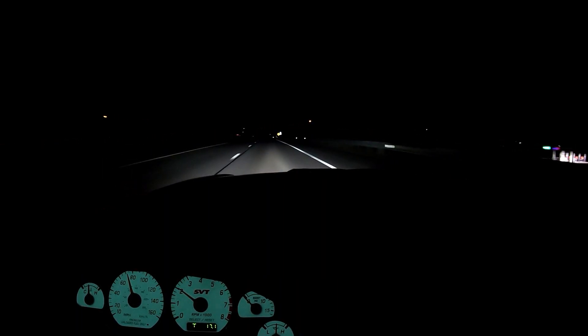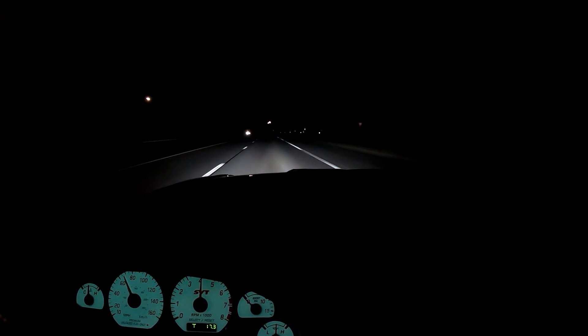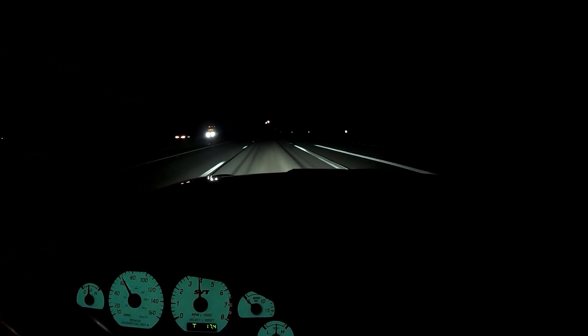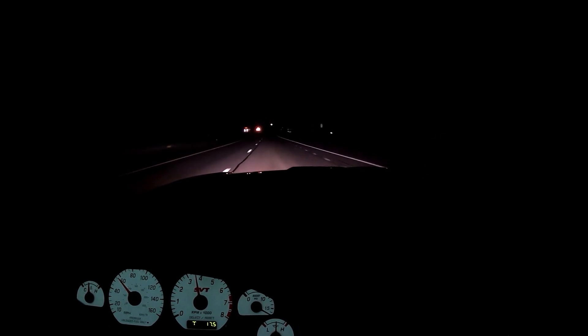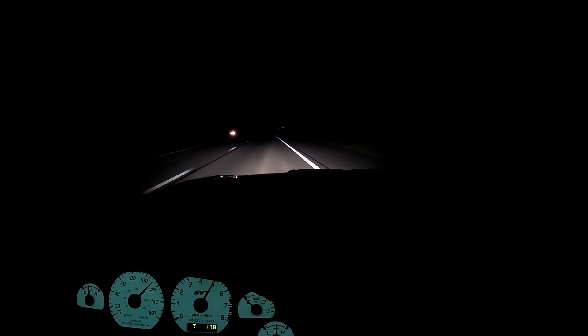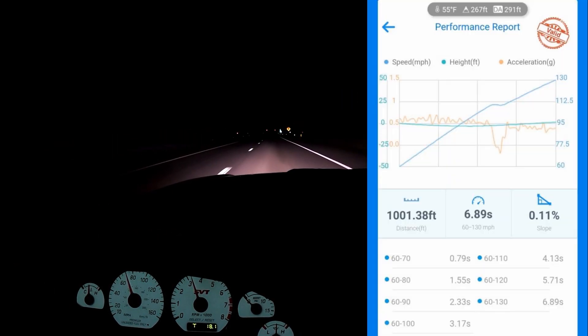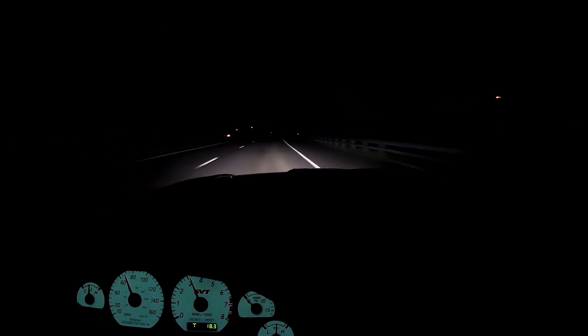Alright, let's give a baseline 60-to-130 — be my first one. See what happens. That felt good! 6.89 seconds. That's not bad for pretty much pump gas. I know this car has a lot more in it, but for the first hit I'm actually pretty happy with that — that's a good baseline.